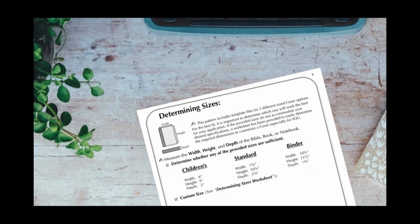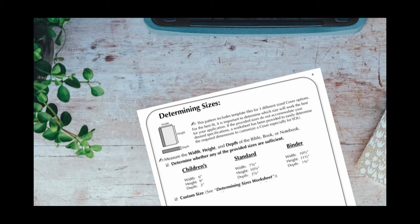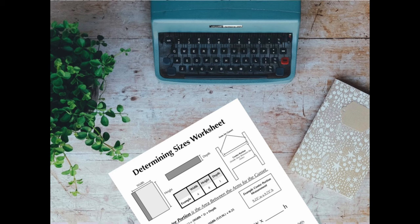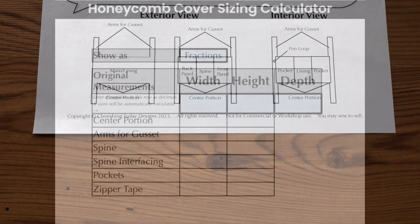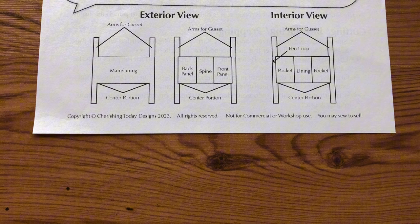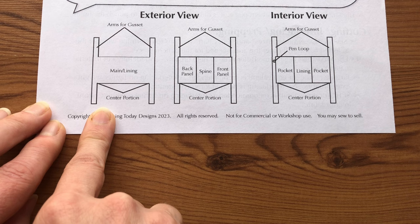Page 4 of your tutorial explains how to determine which size cover to use. For the best fit, it is important to determine which size will work best for your application. If the provided sizes do not accommodate your desired specifications, you can use the Determining Sizes worksheet, or even better, you can use the Custom Calculator. At the bottom of the same page are a few diagrams to help you understand the terminology used throughout the tutorial. The main things you need to remember are these little portions sticking up from the top and bottom on the left and right sides — those are called the arms or gussets.